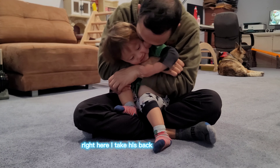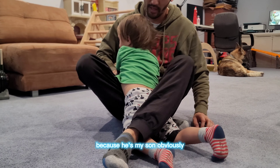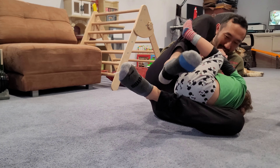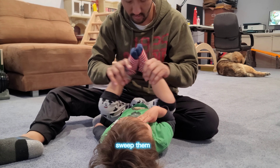Right here I take his back, hold him a little, hug him — because he's my son, obviously. I make him move around, put him on my butterfly, put him on one-hook butterfly, and kind of sweep him over.